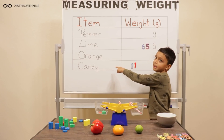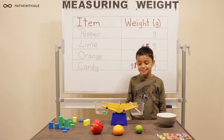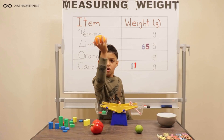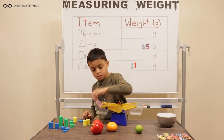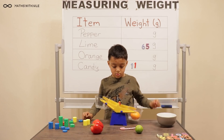Why doesn't it say cane? I don't know. What are you going to do next? My orange. Take all the items out, including the weights, and let's start from scratch so we can practice our counting. Orange.